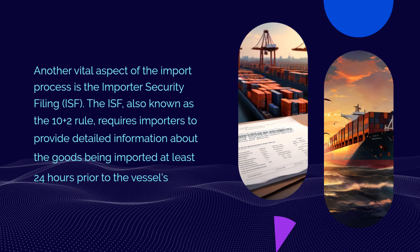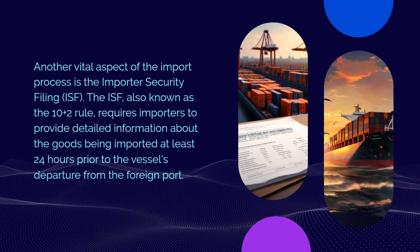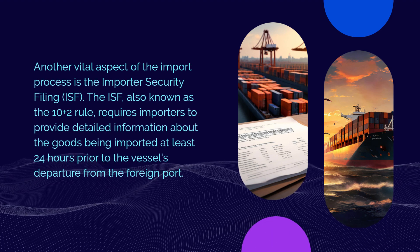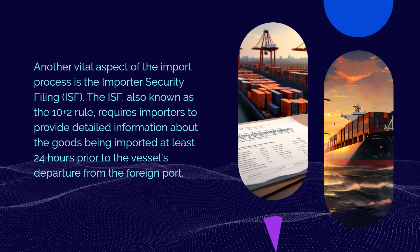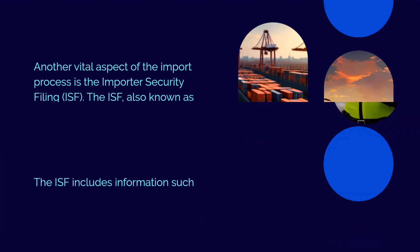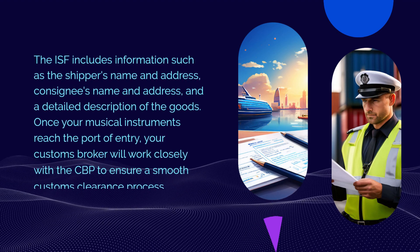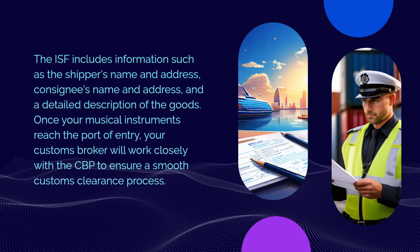Another vital aspect of the import process is the Importer Security Filing. The ISF, also known as the 10+2 rule, requires importers to provide detailed information about the goods being imported at least 24 hours prior to the vessel's departure from the foreign port. The ISF includes information such as the shipper's name and address, consignee's name and address, and a detailed description of the goods.